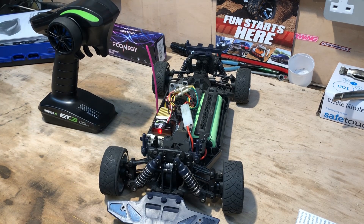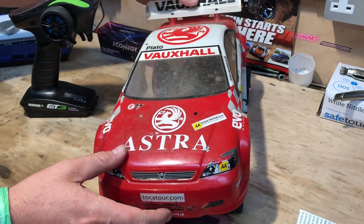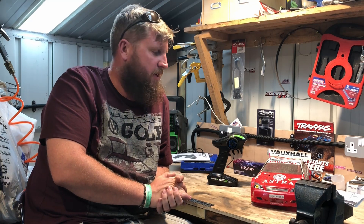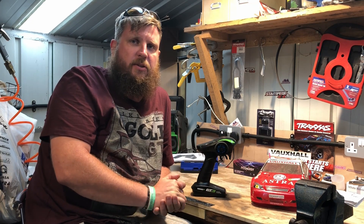I do look forward to getting this back out on the road and having some more fun with it. I'm going to put a bigger motor in it, a better speed controller, and put this old body on with LiPos. Hope you've enjoyed that little how-to video — plenty more to come on the channel. Hopefully the next time you see this, we'll be modifying it big style.